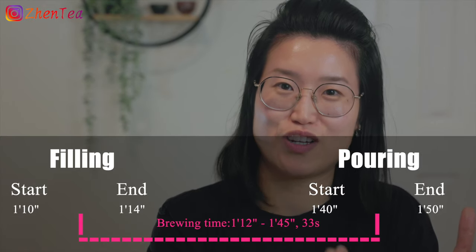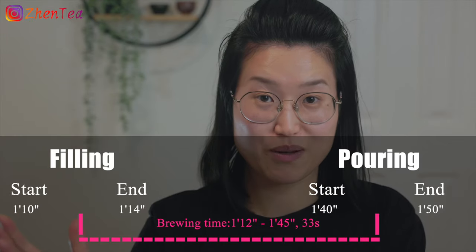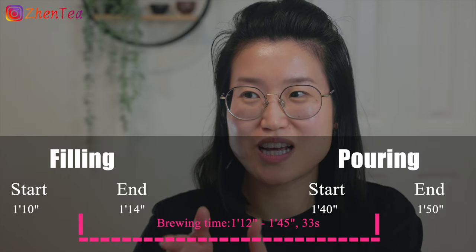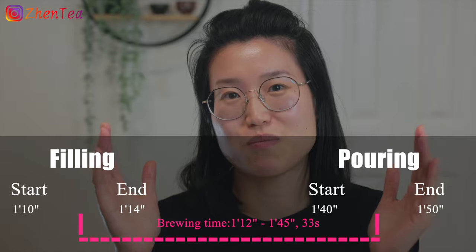I use the starting time when I begin pouring water from the kettle into the gaiwan until I finish pouring, and I take the middle number as my reference. Similarly, when I pour the water out of the gaiwan, I look at the starting time and when I finish pouring, and select the middle number — that's my brewing time. I don't have a strong supporting reason why I do this; fundamentally I don't care that much.